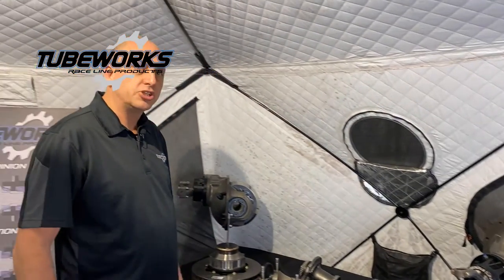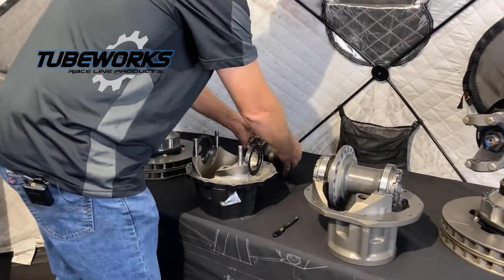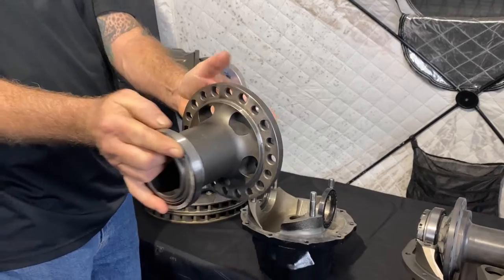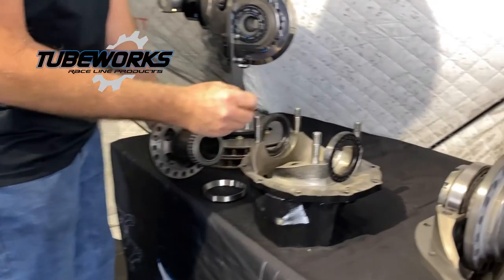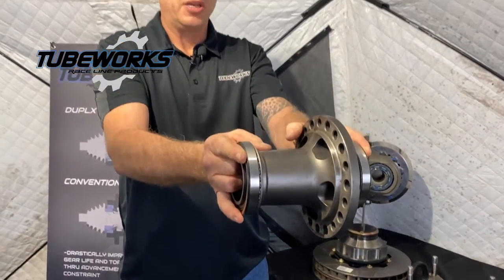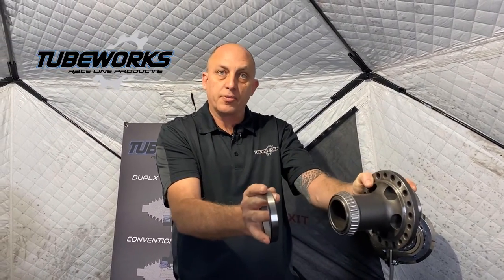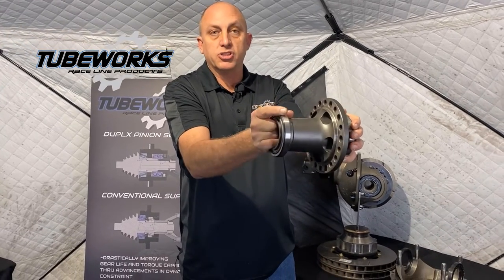I want to start off with how a traditional third member is constrained so differently than our system. Here's a traditional cast iron case. Your gear is mounted to a spool as such, and the bearings clamp it from the outside. The bearings sit inside these smooth bore pockets, and you use the spanner nuts to adjust the lash left or right, and also to clamp and provide your preload. As the pinion is pushing on the ring gear, it's trying to push it this direction into the bearing in my left hand, and pull it out of the bearing on my right hand. There's also a force where the gear is trying to roll the bearing in the cup — as a pinion loads a gear, it tries to roll.